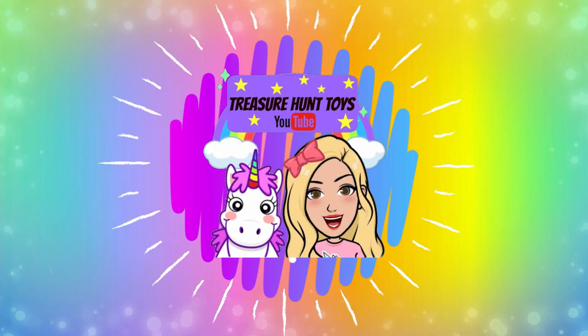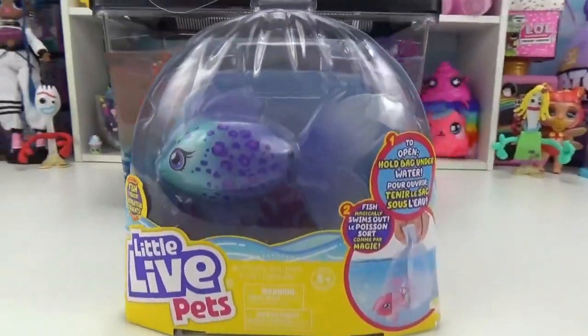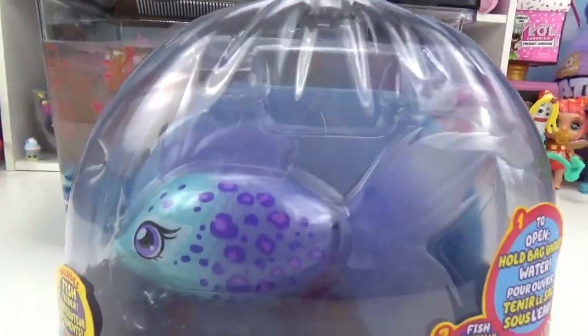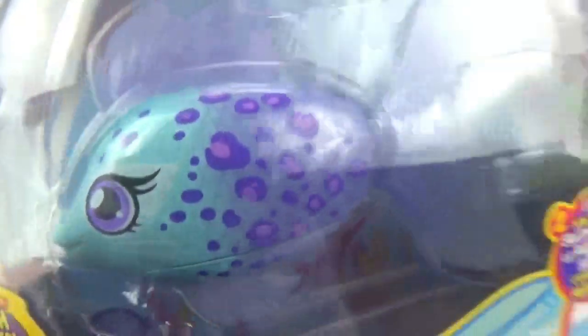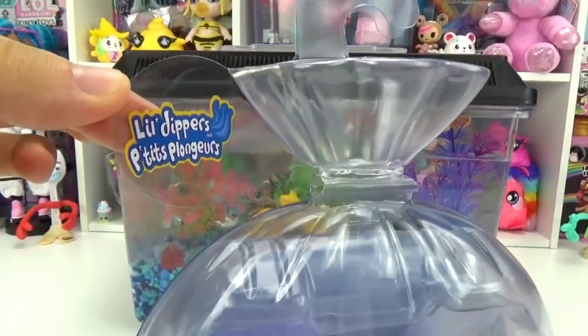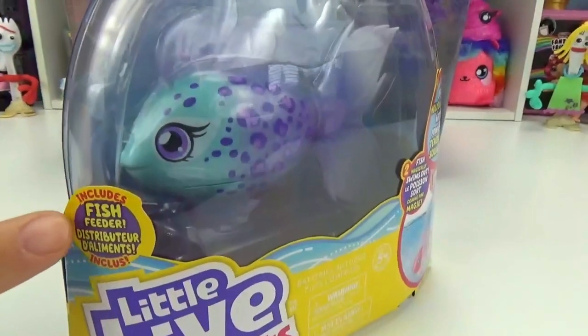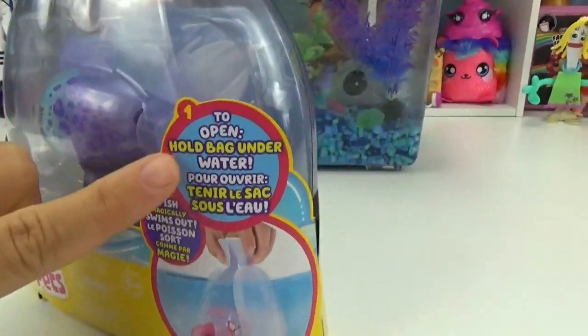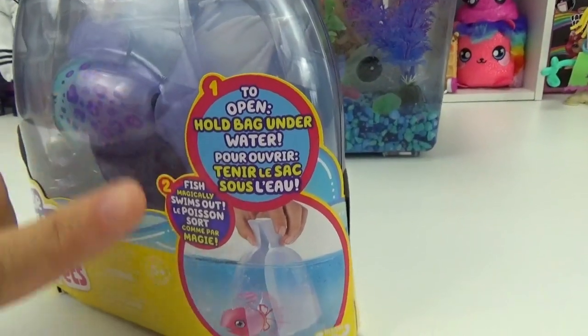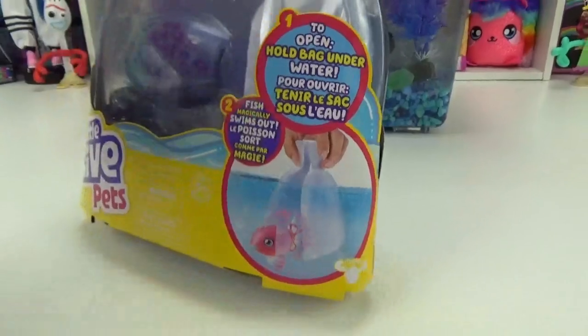Welcome to Treasure Hunt Toys. We adopted a brand new little fishy for our fish tank. Look at how super gorgeous she is. She's teal and purple and she's got that ombre effect, she's so super pretty. So these are the Little Dippers by Little Live Pets, and it even comes with a little fish feeder inside. All you have to do is open the bag under water and she actually magically swims out. I'm so excited to check that out.